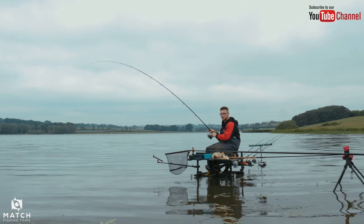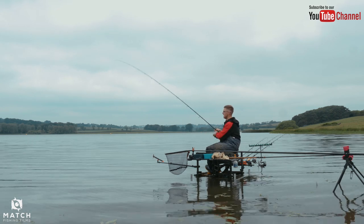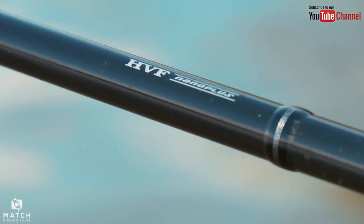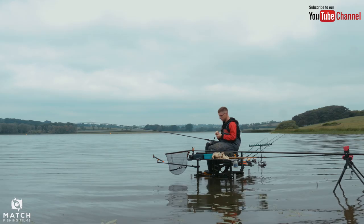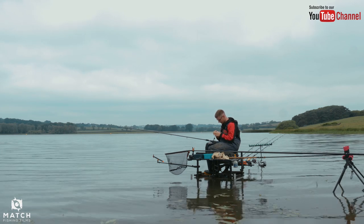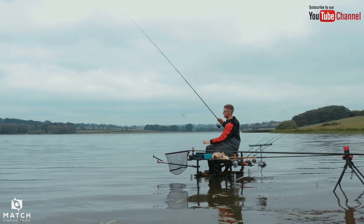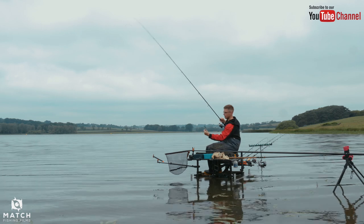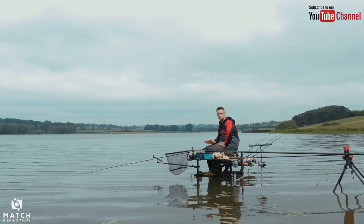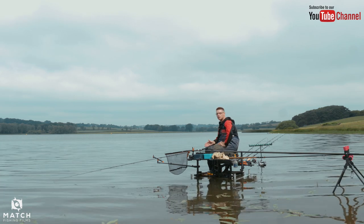You've got key features: V-joint to eliminate flat spots, tournament distance quivers, HVF nano plus carbon. Really, really good technology gone into these rods, and for the money and for the package and the time that they've spent getting these rods right, they really are good. To answer that question, obviously your budget will depend on what you end up buying.